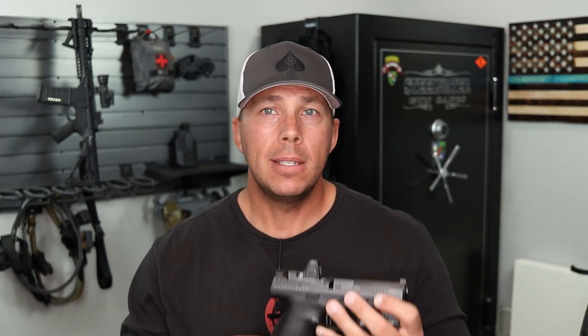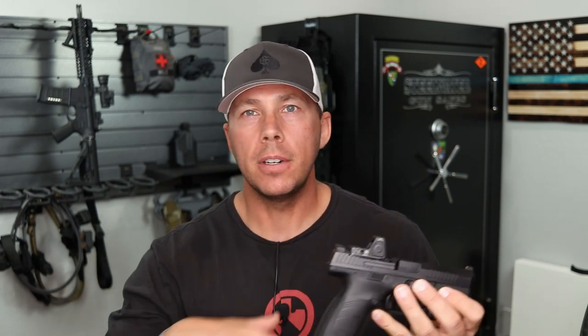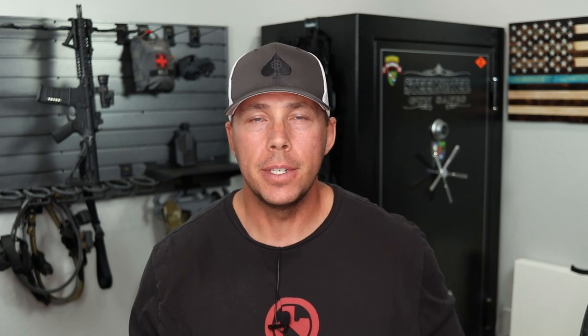Aftermarket parts-wise, the CZ stuff is emerging and emerging rapidly. There are triggers coming out, different companies doing slide work, barrels, things like that. I'm really digging the CZ platform. If I could carry this at work, I would — unfortunately there are not a lot of locking holsters. It was technically made to fit Glock holsters, it fits some but not others, and it will not fit in any of my Safariland holsters. So unfortunately it's not something that's going to be approved for a lot of law enforcement people at this time.